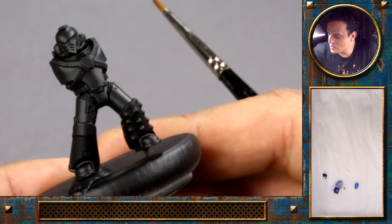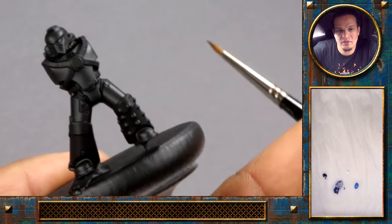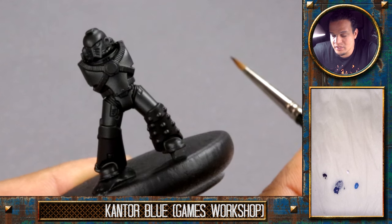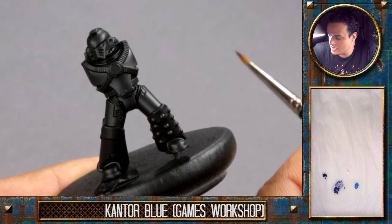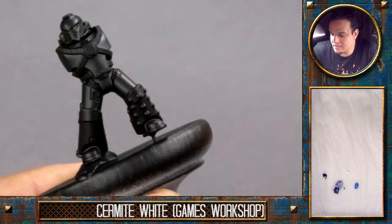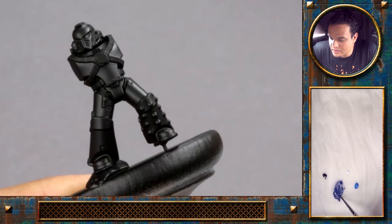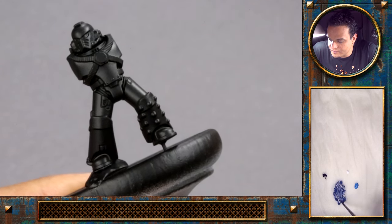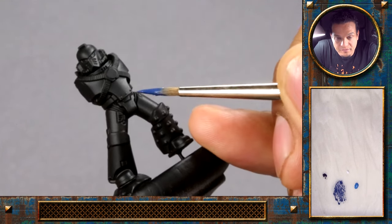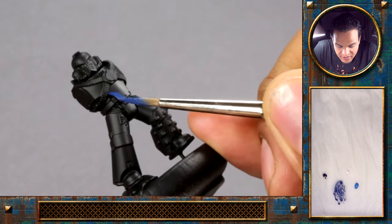We will also use Games Workshop colors in this video almost entirely. For the blue, we will start with a blue called Cantor Blue, and some Teclis Blue. We also have Abaddon Black and Ceramite White on the palette. You can see that dark color here is the Cantor Blue — that will be our base color. And we will just start on that black foundation.